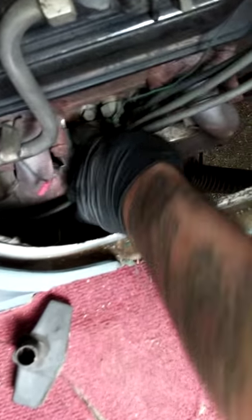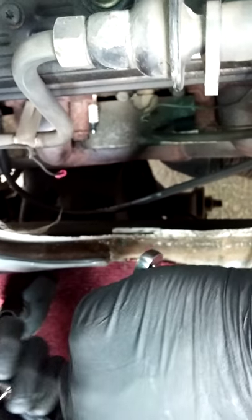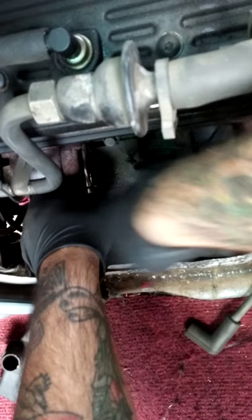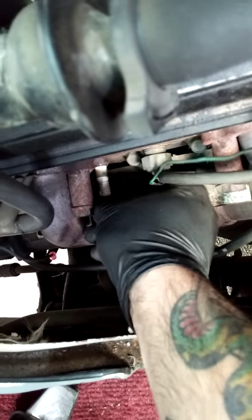We're going to do just one of the spark plugs here on the driver's side — everything else has been replaced. Let's get a sample, loosening it using a 5/8 with an extender. This is the easier side to get to; the passenger side is really rough.